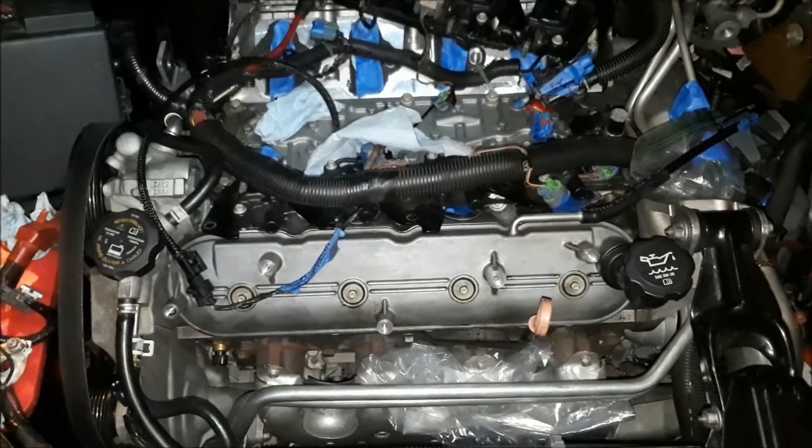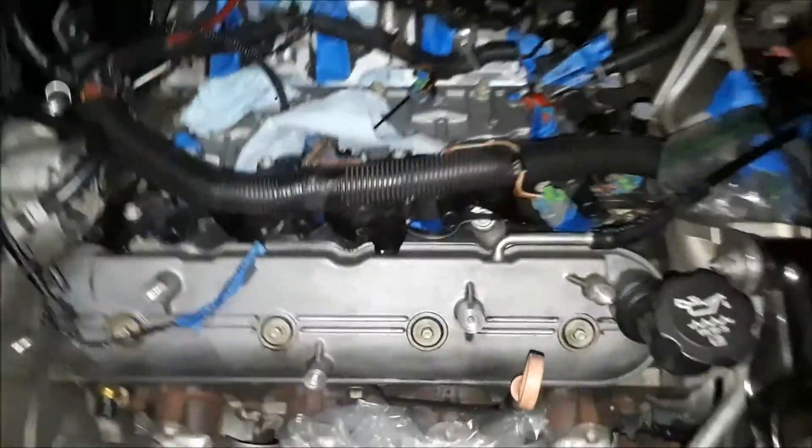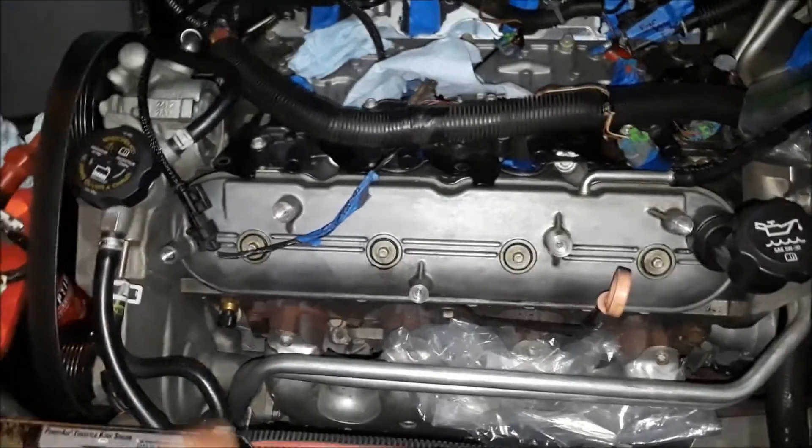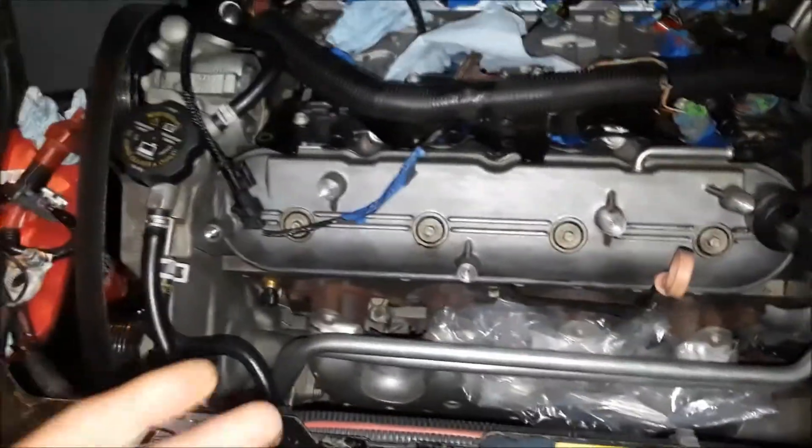Welcome back. I've removed the plugs and wires. In order to do that, I recommend that you remove the coil packs and get them out of your way so you can work a little bit more easily. To me, it's just better to do, in my opinion.